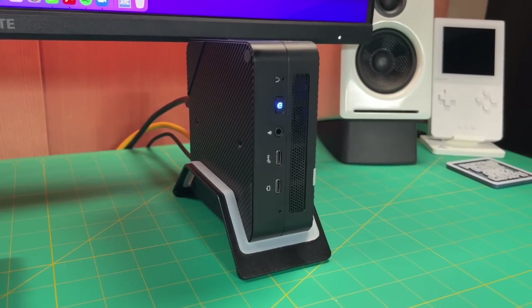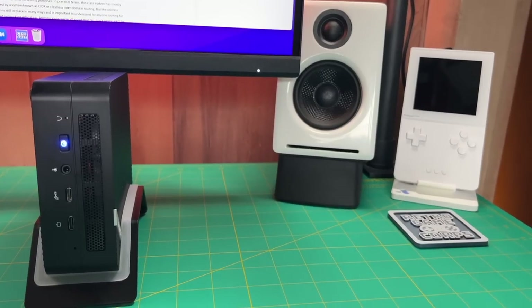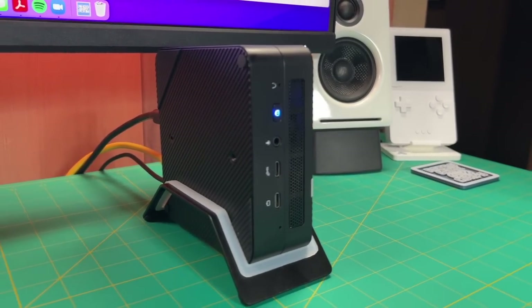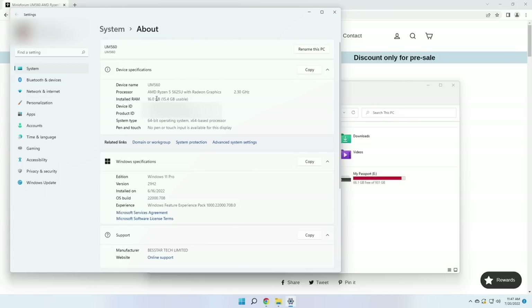The only other minor complaint is that the red and black fan wire is visible through the front grille. But other than that, it looks pretty nice and sleek. In vertical orientation it has a much smaller footprint — if you have a little bit of vertical space to work with, like next to a speaker, this could totally work. Now that we have the device booted up, let's look inside and see what we have under the hood. As expected, it has the Ryzen 5 5625U, 16 gigs of RAM, running Windows 11 Pro.